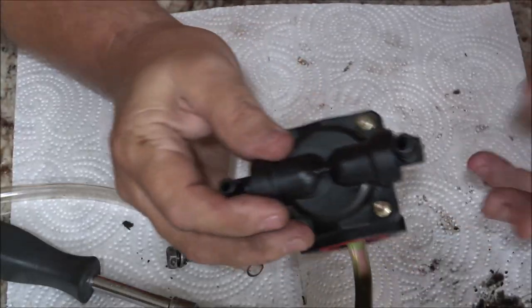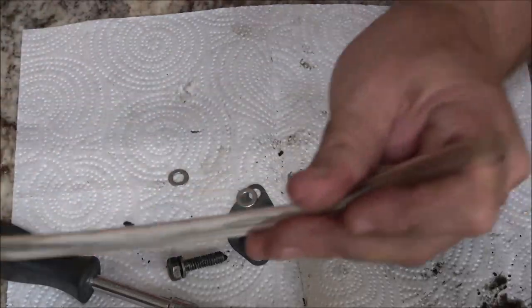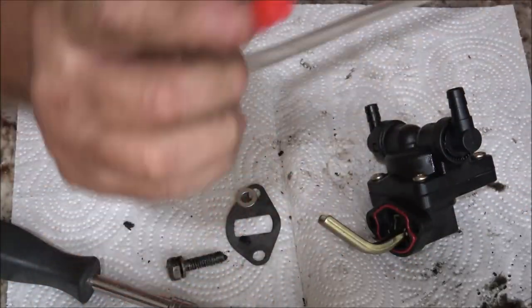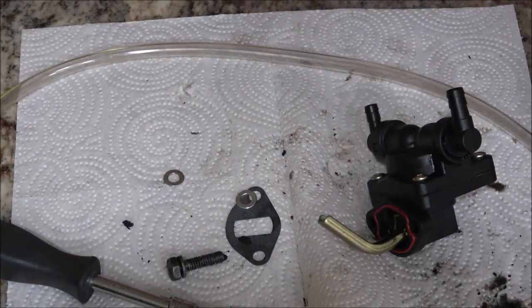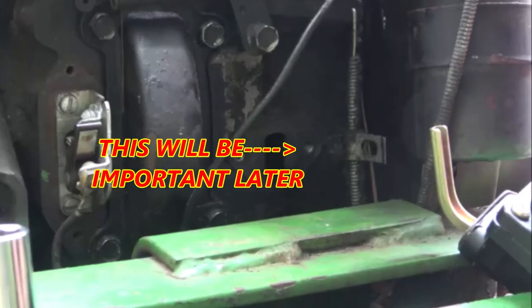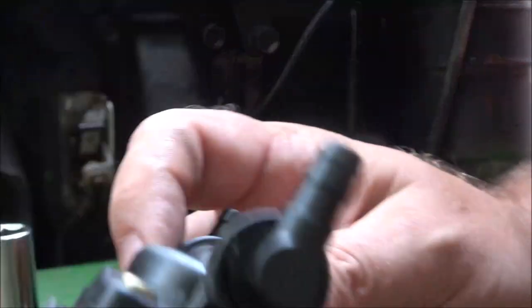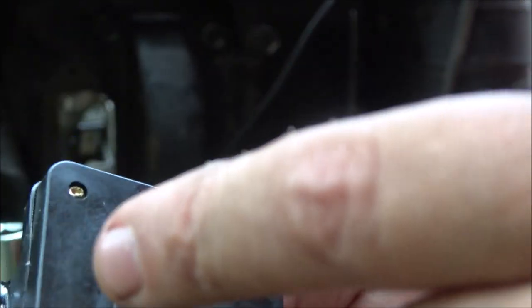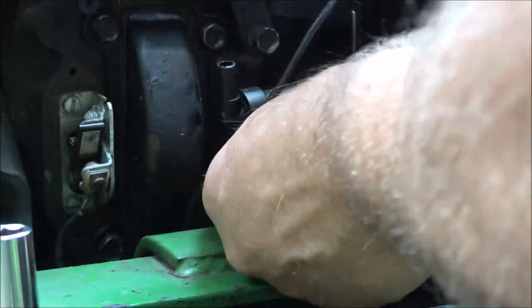Now we've got to brave the weather and go out and put this thing on. While I was waiting to cool down, I put just a little bit of black RTV right there to help hold the gasket so it doesn't fall down, because you'll never find it if that gasket falls.